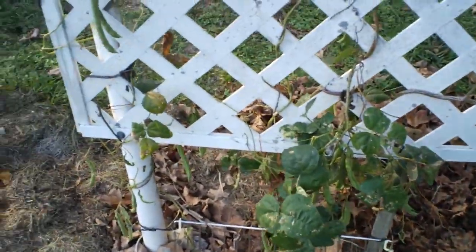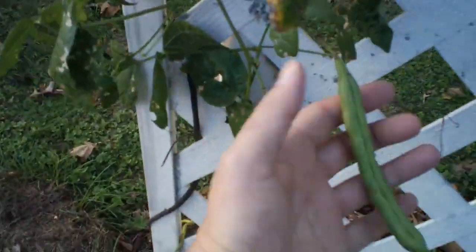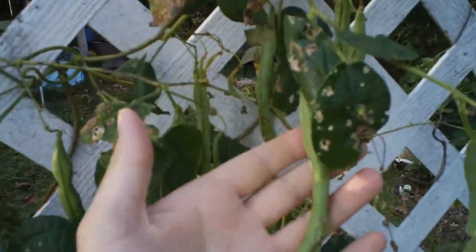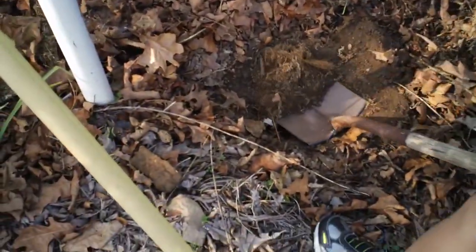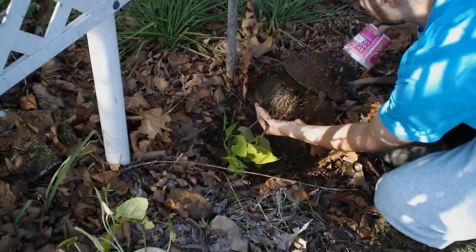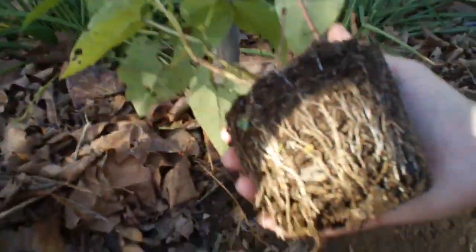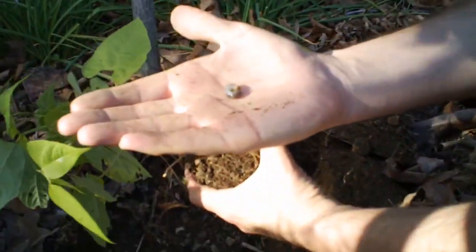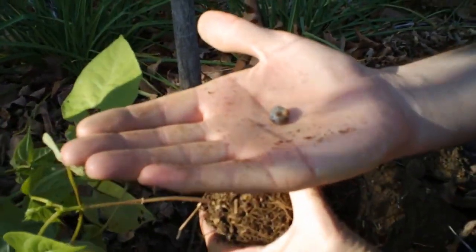There's another green bean vine — letting the beans grow out and grow their seeds. We're going to save the seeds on these. Of course you can eat the bean seeds too. Can you come up here and show the viewer the roots in there? Look at those roots. I saw a grub come out — there's a grub. The little guy was hurting this plant.